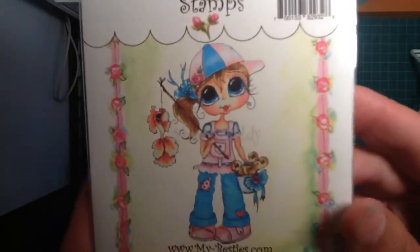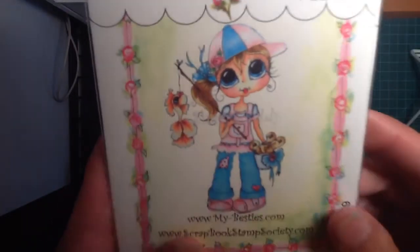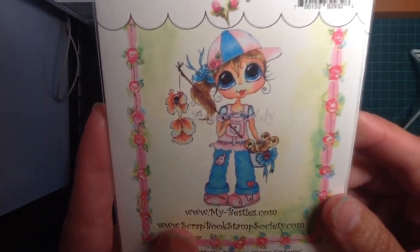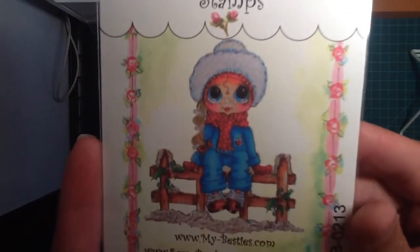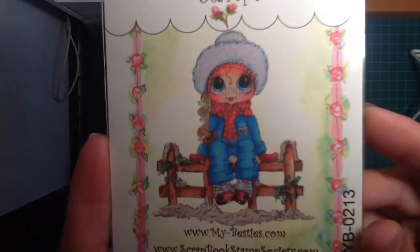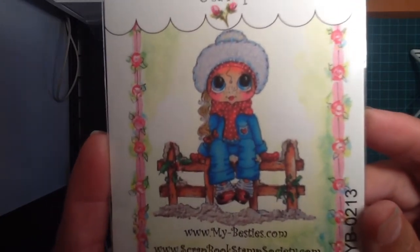And then how stinking cute is this one? Look at the faces on those little worms and that fish. Cannot wait to color this one up — I loved this stamp also. And then I got one Christmas one, so now I have a Magnolia and this. I'll probably make my Christmas cards out of these two stamps. I couldn't pass this one up either.